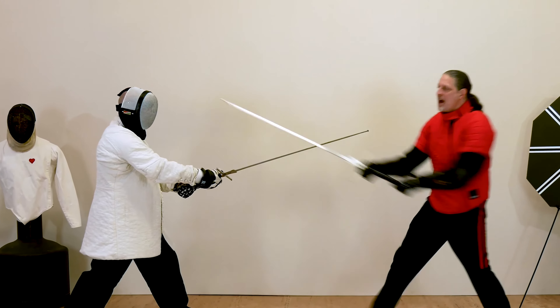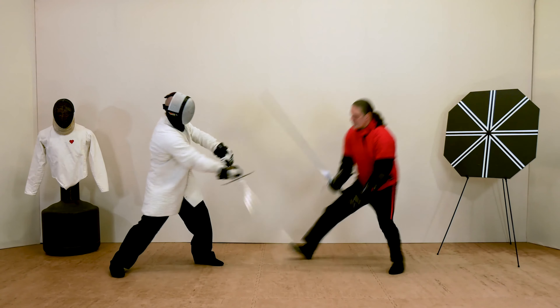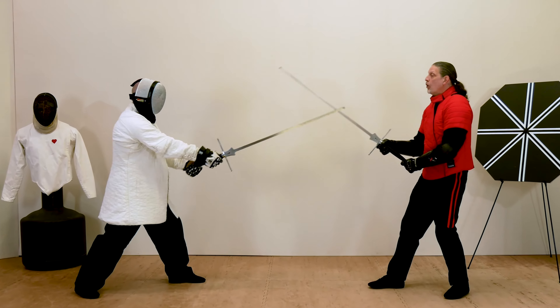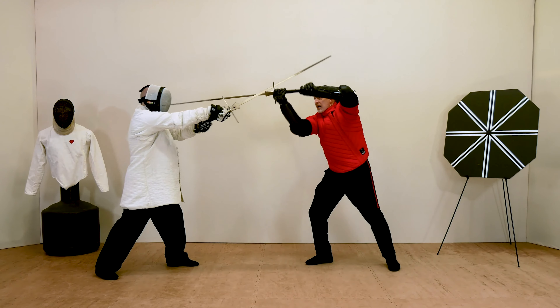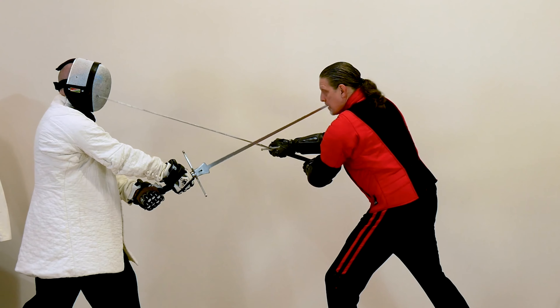In Level 7, Long Sword Fencing, you'll learn how to control the action in the bind by making a change of engagement, applying the cone of defense, and winding around your opponent's blade.